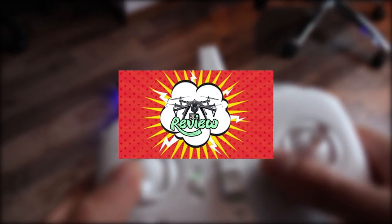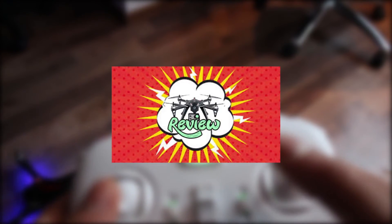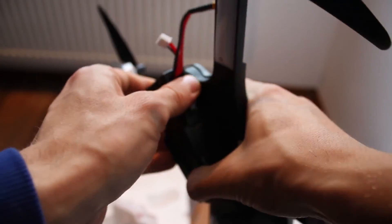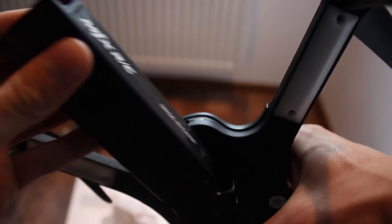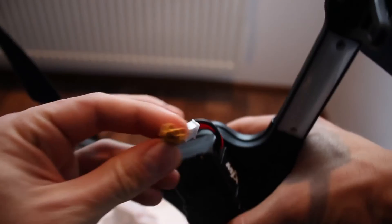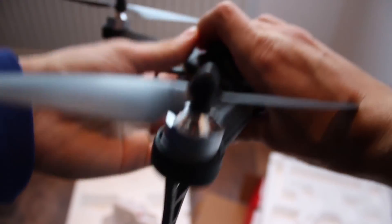I'll be going into more details about the buttons and their roles in the review and flight video. I also forgot to mention the 7.4V 1800mAh battery it comes with. There's a slot on the drone where it fits perfectly and can be safely connected through an XT30 connector, which will start the drone and the lights — as there is no on/off button.